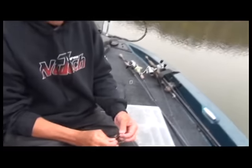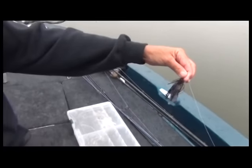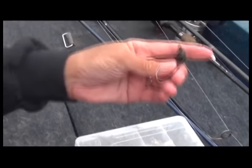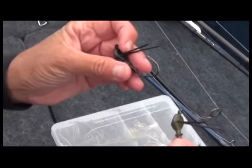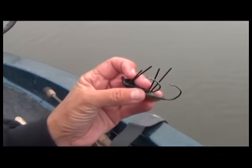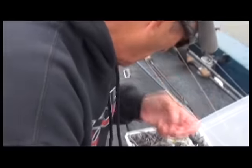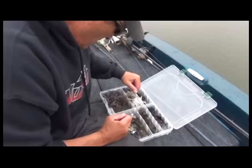I caught that fish on the new three-eighths. And of course, that's my favorite brown and blue that I've fished with for years and years. We've had the half ounce out on the market and we just recently released the three-eighths ounce. And I wanted to talk a little bit about this hook that we designed for this. It's a five-aught hook. So let me get one of the originals out here so we can compare.